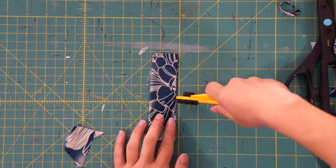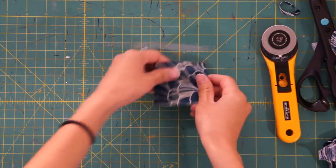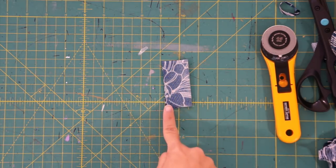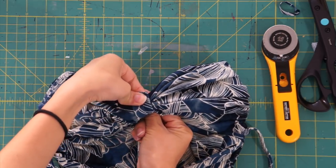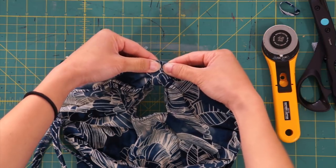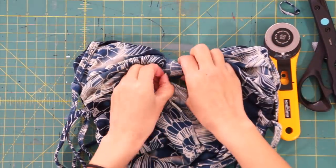I decided to sew a little loop at the middle of the top to exaggerate the shape even more. I cut out a strip that was 1.5 inches on fold and sewed down the side. Then turn the piece inside out, wrap it around the middle and sew the ends right sides together. After it's sewn, flip the loop over so that the raw edges are now on the inside.